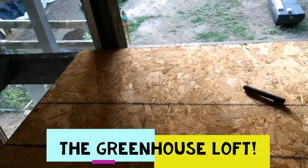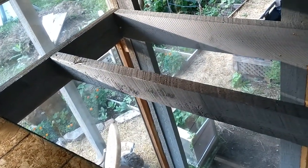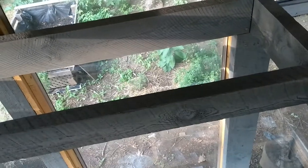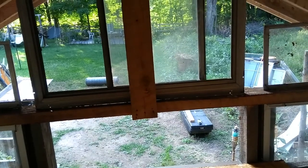Hello everyone, this is Valerie here and I'm over the moon right now because my hubby and my older son Javon just finished putting in the framing and all the joists for my loft space in my greenhouse shed. My hubby just gave me this chipboard here — we doubled it just to come up here to get a feel of what it's gonna be, and I am so happy.